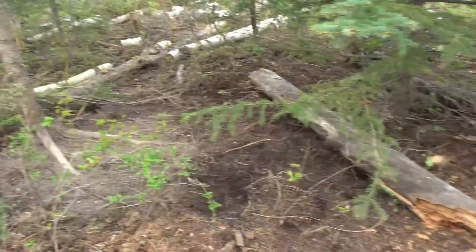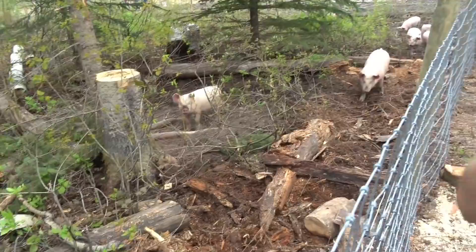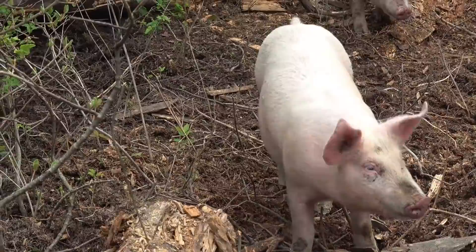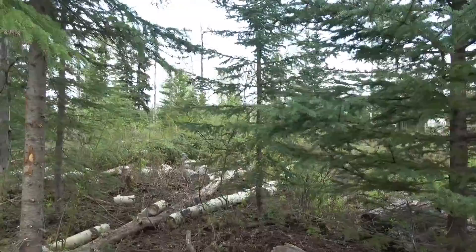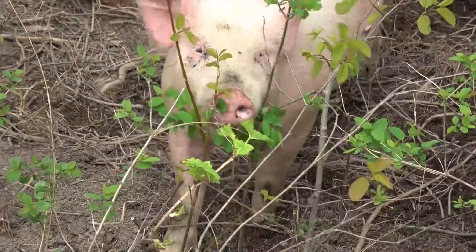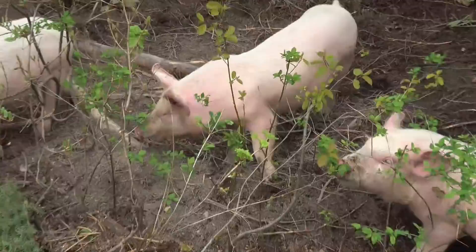They've only been in here one week and they have rooted pretty well every square inch of this place already. They are churning over everything — look at this, it's totally dug up. These old rotten logs — we left this little patch of trees in here for natural shelter and shade, but look at how they've been lying in there. Pigs will eat almost anything and they're loving it. These are the happiest pigs ever, look at them digging down there.